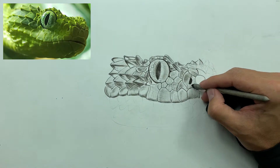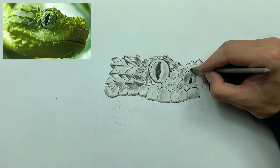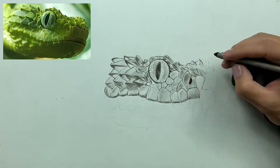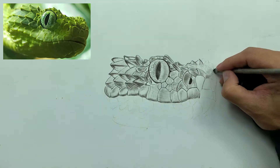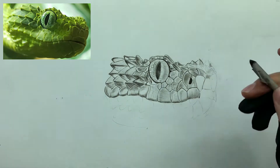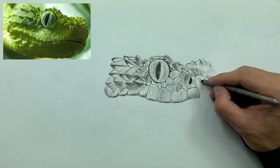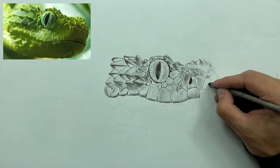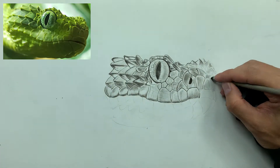Always keep your contours in mind and lay less charcoal down, because you can always lay down more. It's just like cutting hair — if you add too much charcoal, sometimes it's hard to take away. So always add a little bit because you can always add more. Just like when you cut hair, if you cut too much off it's really hard to put it back on. Keep that in mind.